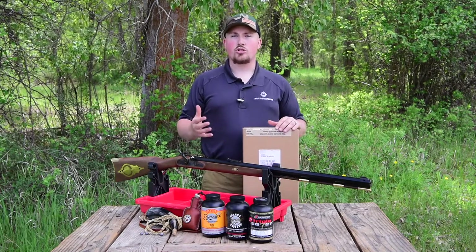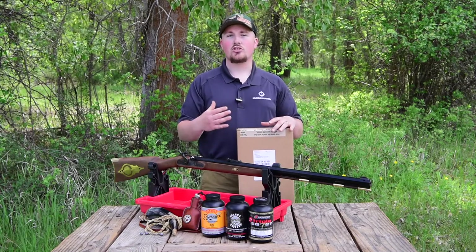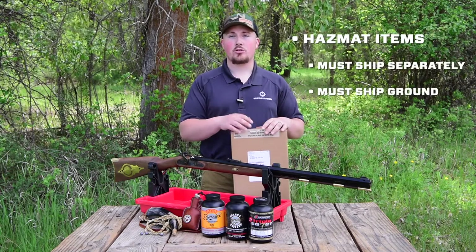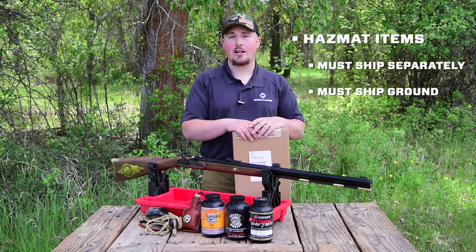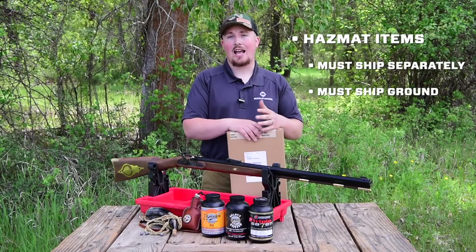After you confirm that there's no shipping damage to the package, I'd recommend opening up the box and ensuring that everything that you ordered is present. Please keep in mind that all powders, primers, and percussion caps are considered hazmat items and may arrive a few days later in a separate package due to hazmat regulations.